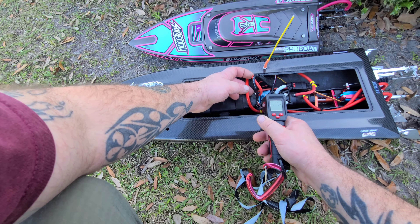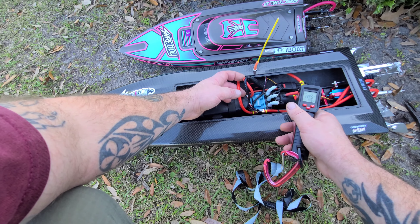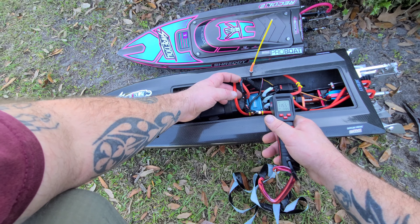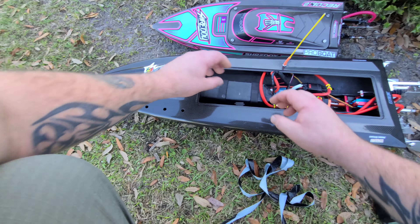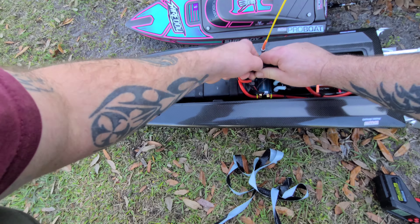Alright, let's check our temps here. Whoo — warm. 141 motor, 122, 131. I got this big 9500 HCL HP in this bad boy.